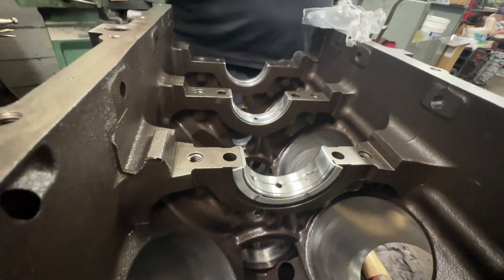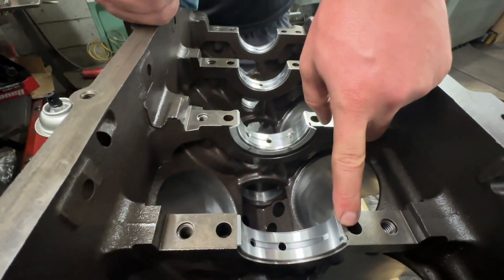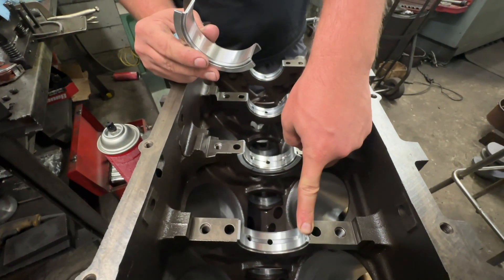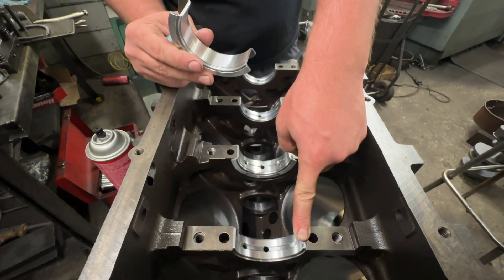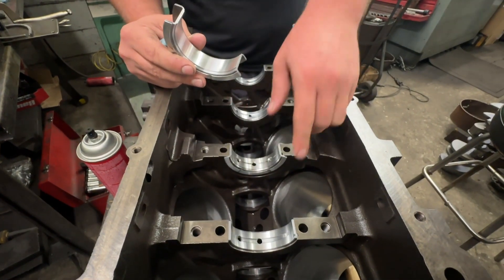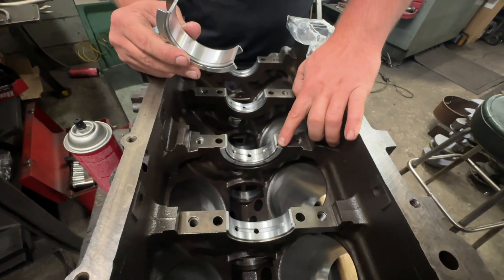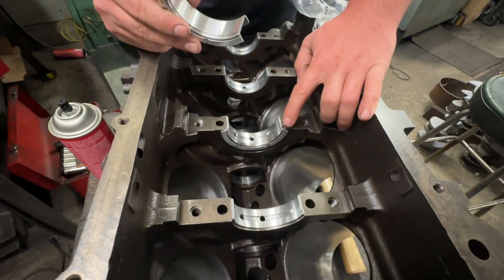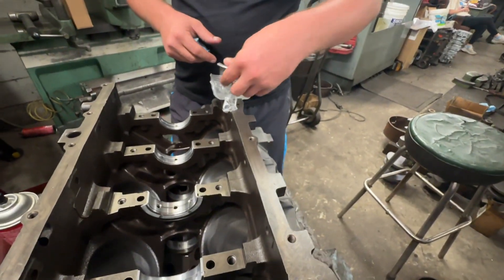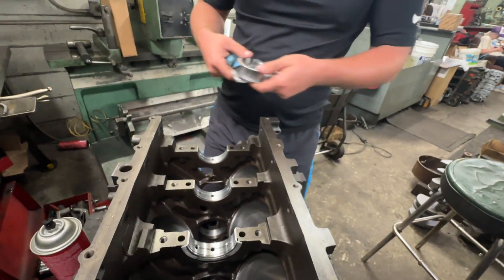You'll notice there are no little tabs or tangs on the bearings in the center. A lot of people think that's what keeps the bearing from spinning in the block — that's actually not true. What keeps the bearing from spinning is the actual clamping force of the main cap. Some engines don't even have these tabs at all. But you can see where factory bearings would have them because there's a place in the block for it — not every bearing company puts them in.